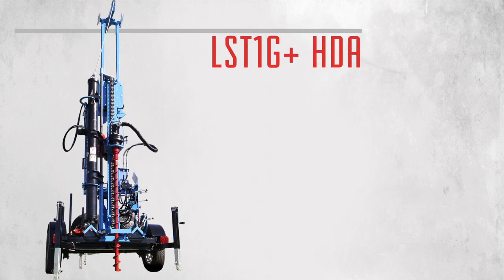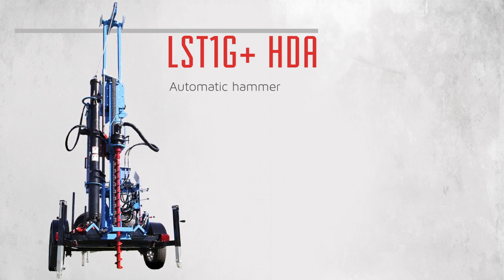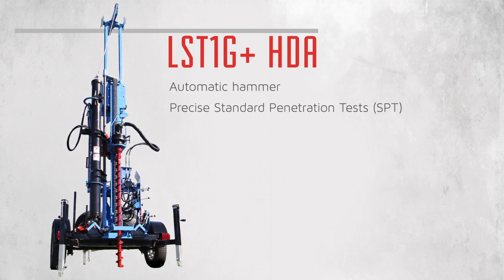The LST1G Plus HTA offers even more precision with an automatic hammer for accurate and effortless standard penetration tests.